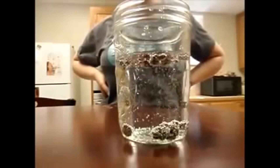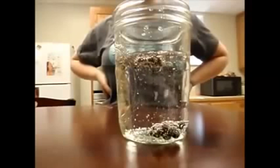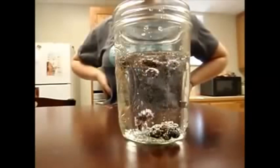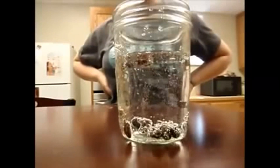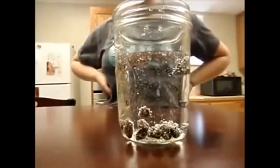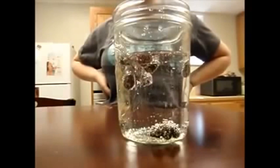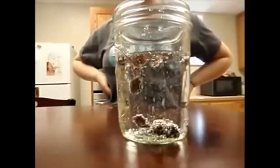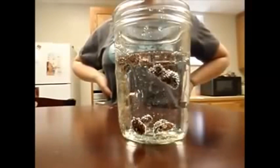The raisins are more dense than the soda, so at first they sink to the bottom of the jar. The soda releases carbon dioxide bubbles. When these bubbles stick to the raisins, they lift because of the increase in buoyancy. When the raisins reach the surface, the bubbles pop and the carbon dioxide escapes into the air, causing the raisins to lose buoyancy and sink. The rising and sinking continues until the soda loses carbon dioxide and goes flat.